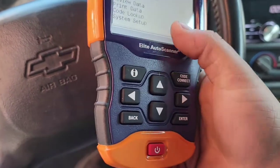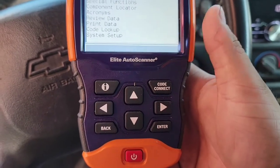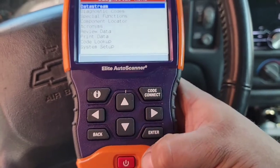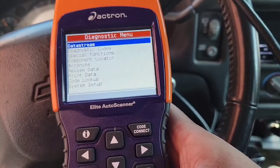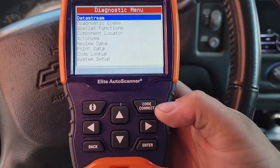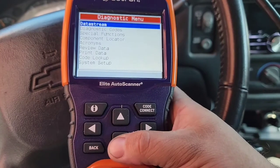But I don't know if I knew about this at the time or just didn't video it, or just didn't know it until now — but there's another function here for you. So go into your scanner into the vehicle, it'll read the codes and all that stuff if there's any codes, and pull up this diagnostic menu. You want to go down to Special Functions.